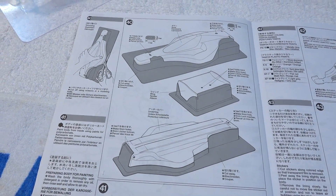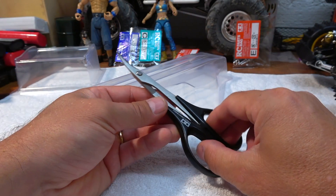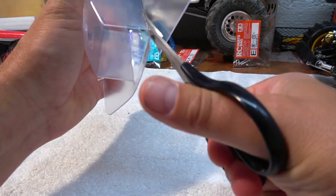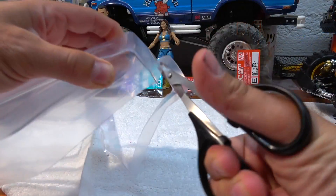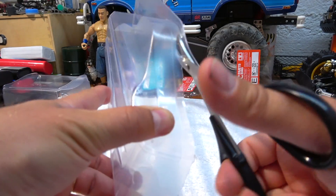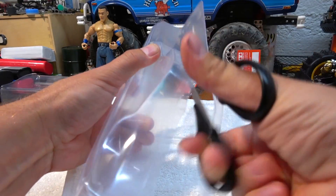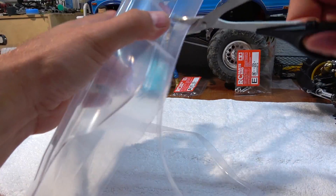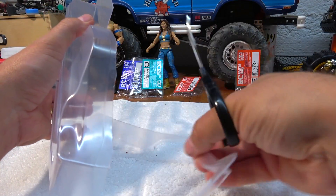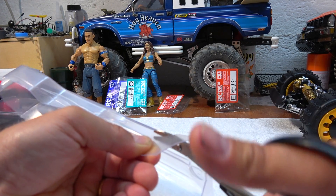Step 40 is the cutting of all polycarbonate body parts. For this work I use the special polycarbonate scissor from Tamiya. As first I make a rough cut and remove the flat part on the bottom. This makes it much easier to make the final cut along the fine lines.